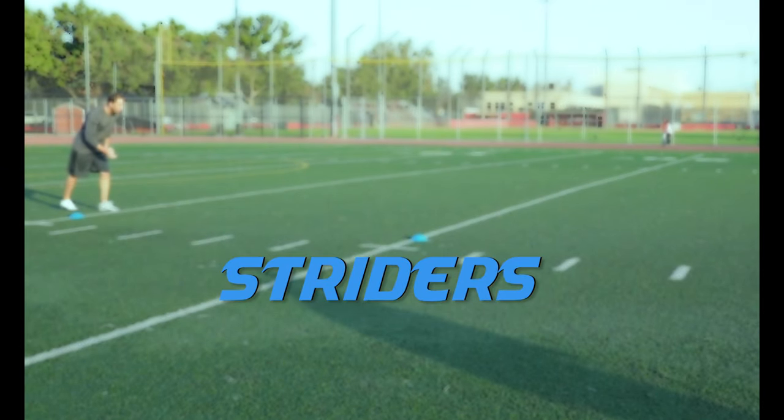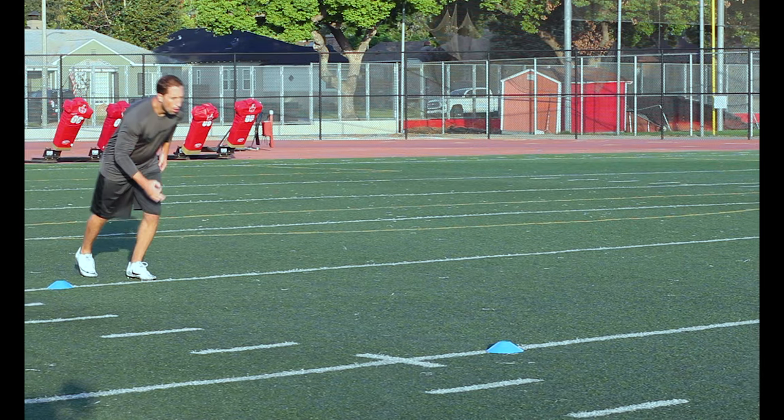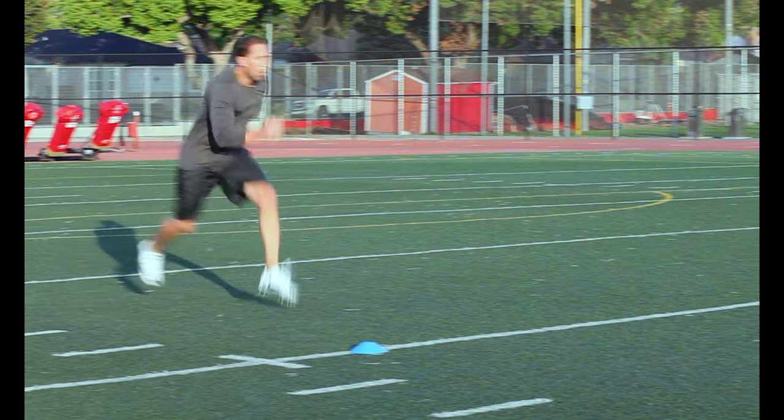Striders. Take long bounding steps and really stretch out that stride as far as possible. The goal is to take as few powerful strides in 10 yards as possible.